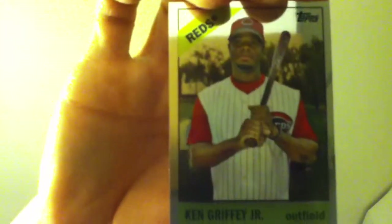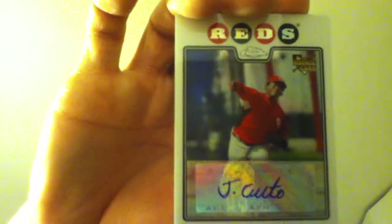I saved the last two packs for the autos. There's Manny Ramirez. Here's the first auto — Jason Nix. Ricky Otto. And the last auto I got — Ken Griffey Jr. and Johnny Cueto. This one is numbered to 500.